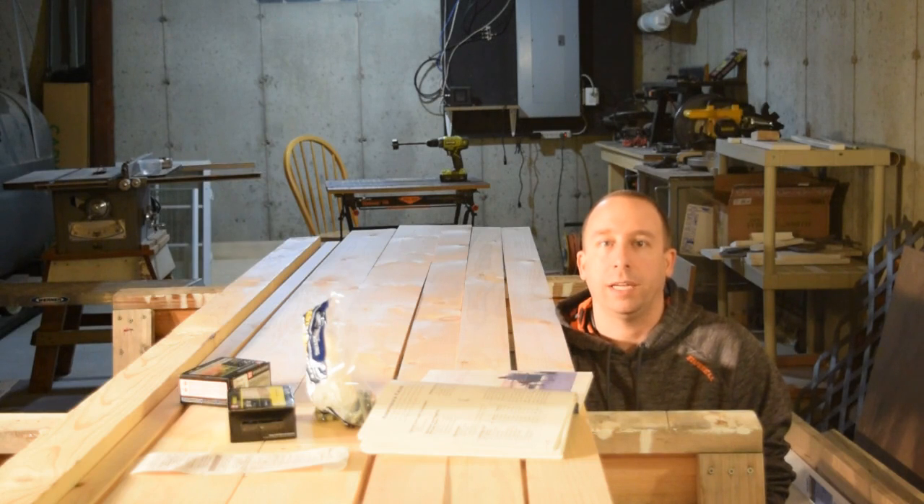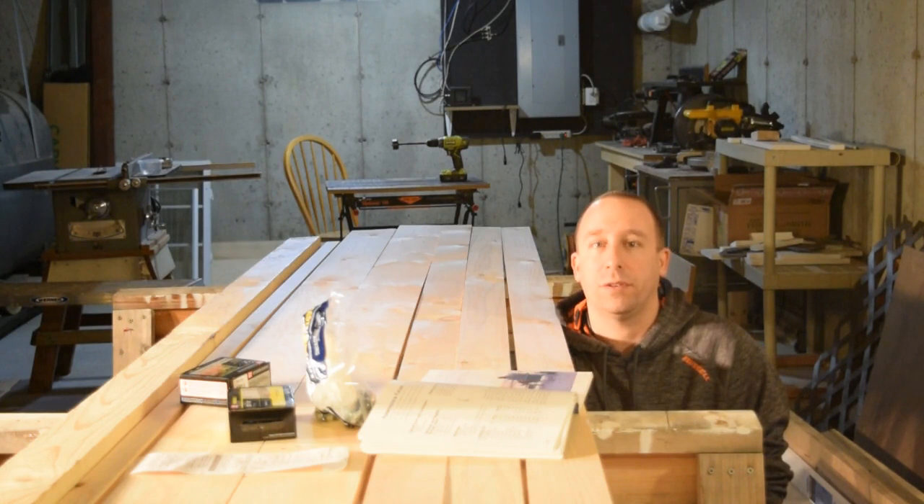Today I'm going to work on making an Adirondack chair. A few things before I get started: this is not really a how-to video, it's more of a how-I'm-doing-it video. I'm not a carpenter by any means. There are probably better ways to do this, but I'm just going to document what I do as I go along and see what happens.